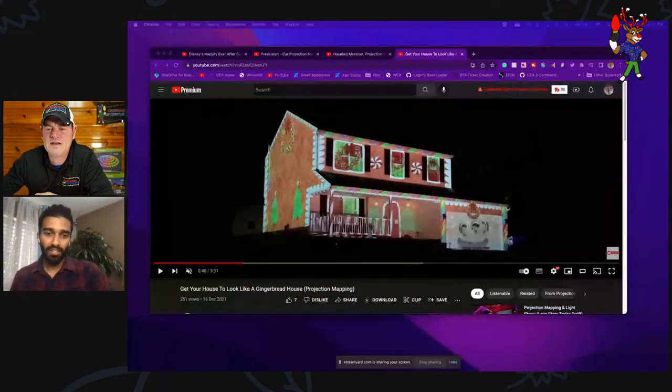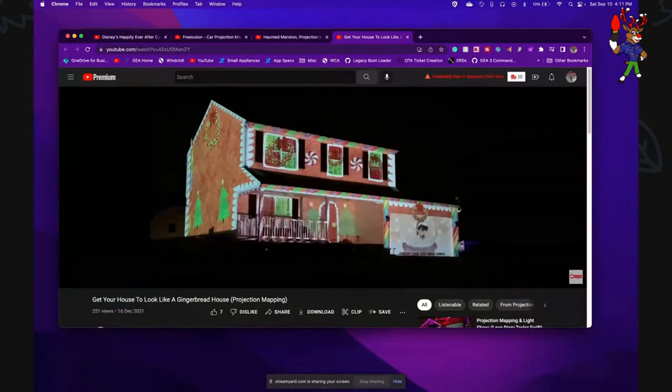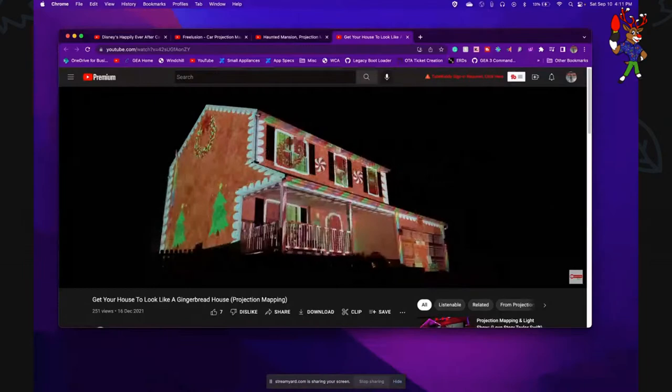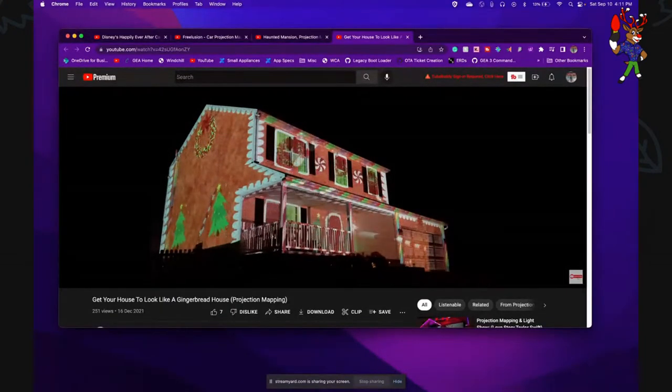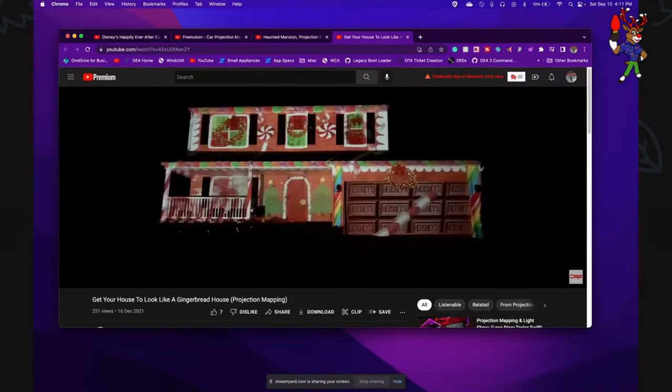The money you spend on a projector you can also use to watch movies the rest of the year, so you still get your money's worth. It's not like the projector has to be used only during holidays. There's no storage required, and there are more 3D illusions you can achieve with a projector.